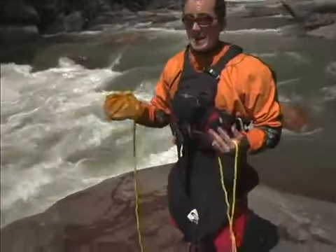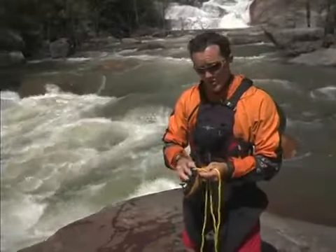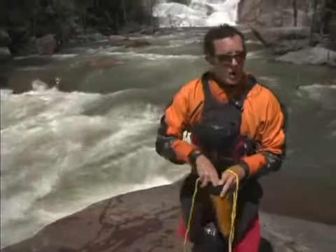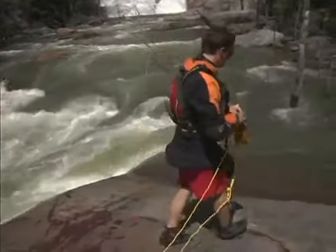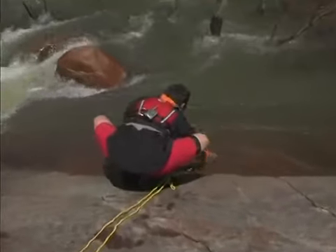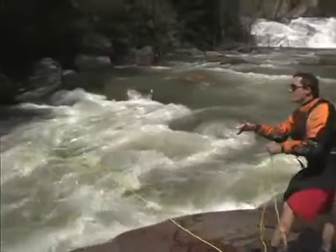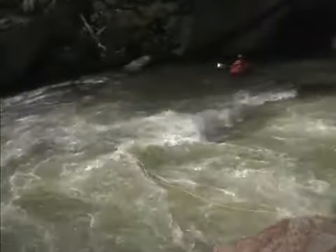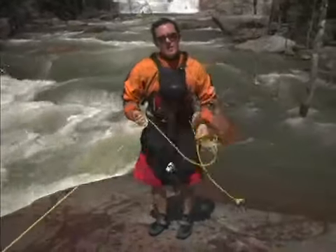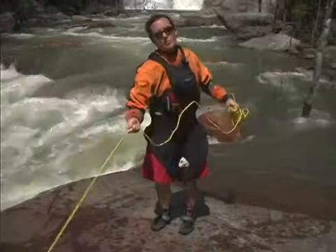Say I just made that throw and I missed the swimmer but they're still in need of my help. There's another thing you can do besides stuff the whole bag back. You can just find either a rock or grab some water, and then make your second throw. The added weight of the water will allow that bag to travel just as if it was full.